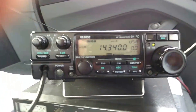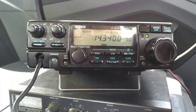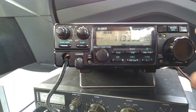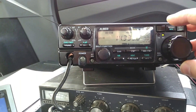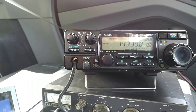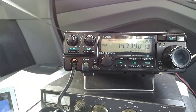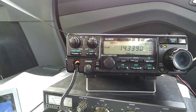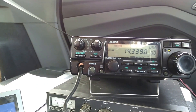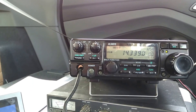This is Kilo Tango Six Victor, and I'm going to switch between forward and backward. This is forward, backward — oh, huge difference! Insane difference, forward and back.